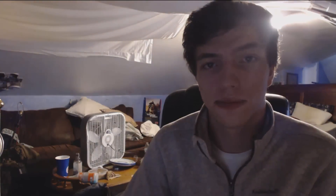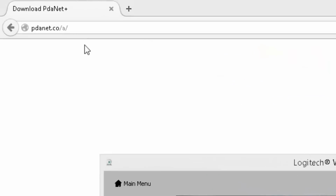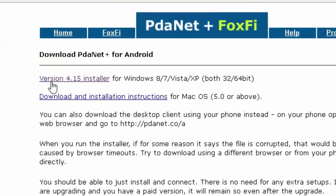I'm loving it. So I'm going to show you how to set it up and show you my internet speeds with it. It's supposed to give you the true 4G speeds, so let's check it out. The first thing you want to do is go to the PDA Net plus FoxFi website, right here at pdanet.co.